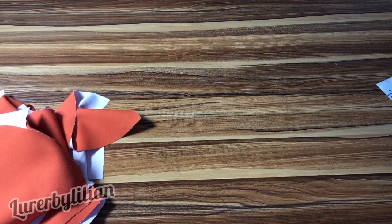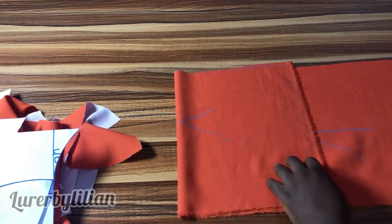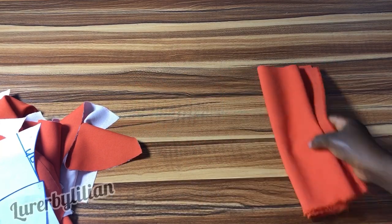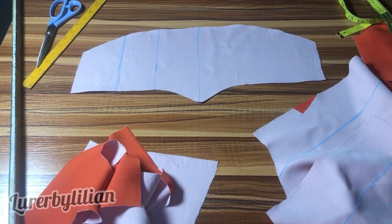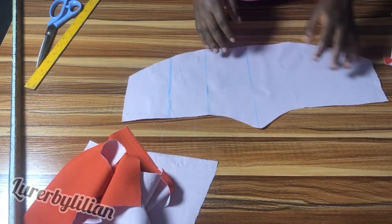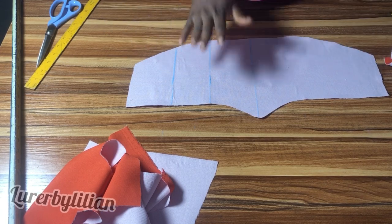For the sleeve I'm using a rectangle of 30 inches by 12 inches and I cut two of them. I'm not going to focus on the sleeve now since I've already shown how to do this kind of sleeve many times. Let's continue with the blouse, which is the main focus — specifically the boning channels.